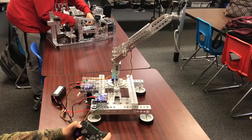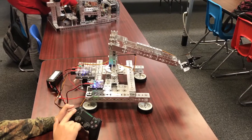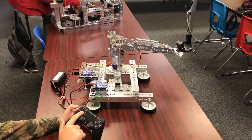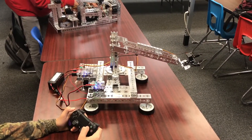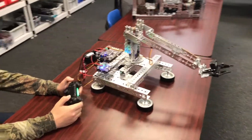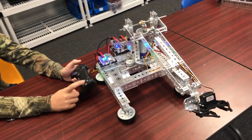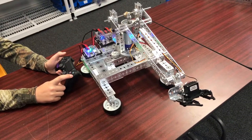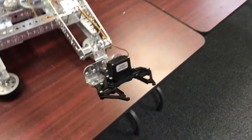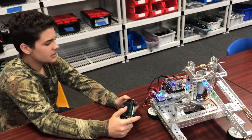and this one over here makes it go down. These two are just to turn, and this one's right. Square to close, and circle to open. That's basically everything. Thank you.